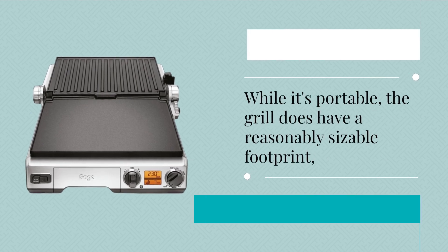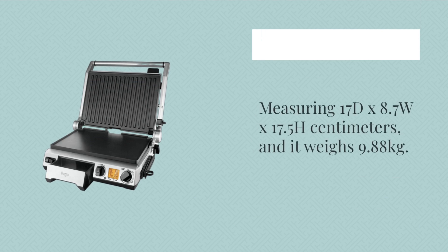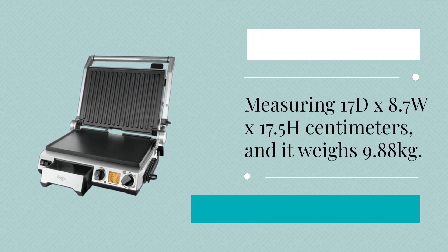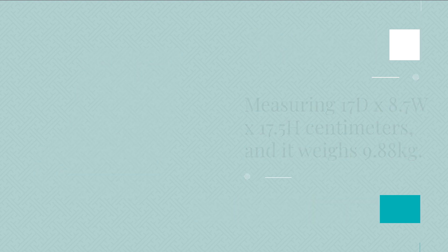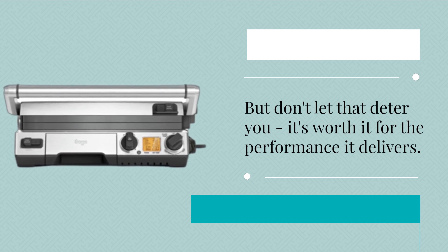While it's portable, the grill does have a reasonably sizable footprint, measuring 17D by 8.7W by 17.5H centimeters, and it weighs 9.88 kilograms. But don't let that deter you — it's worth it for the performance it delivers.